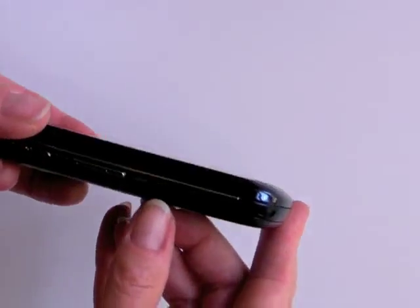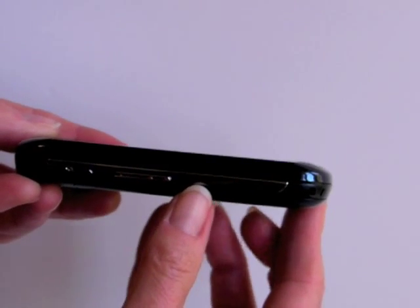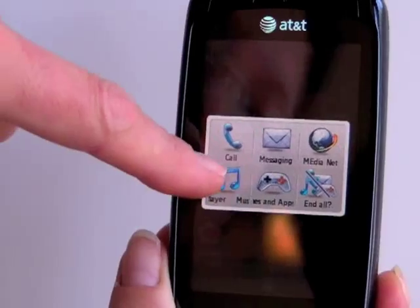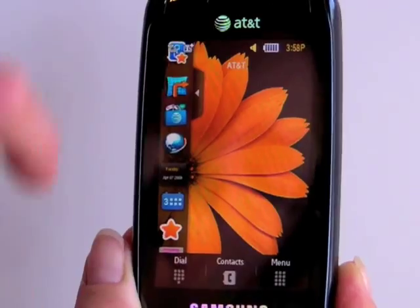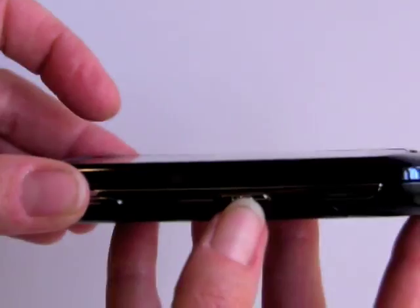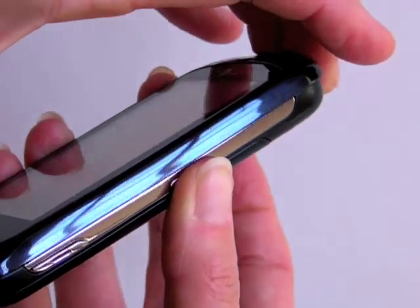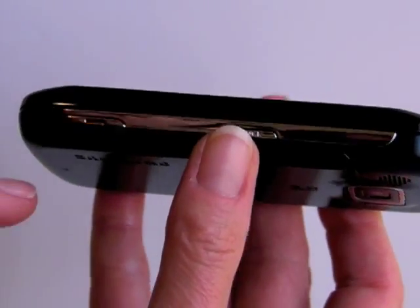On the side we have volume control buttons. There's also a quick launch for a quick palette of commonly used applications — it brings those up on-screen, similar to what the Eternity had. This is the lock button to lock and unlock the screen. It's a little hard to press because this is a curvy, beveled phone and when you try to press it, the phone just wants to slide open the keyboard and your finger slides off. We liked it on the Eternity a bit better.